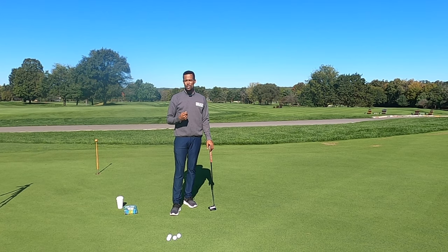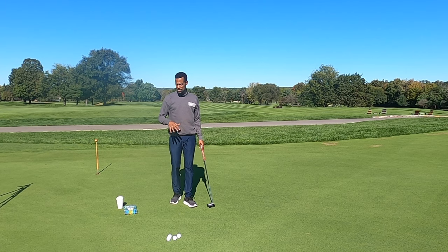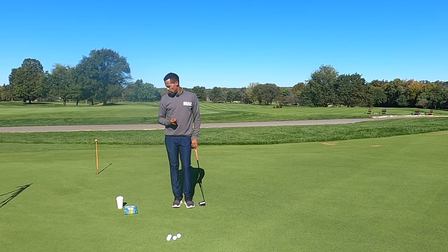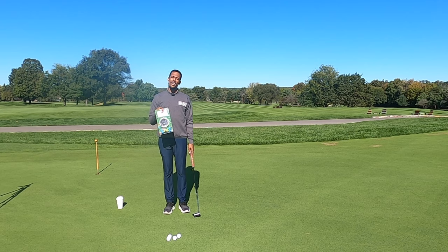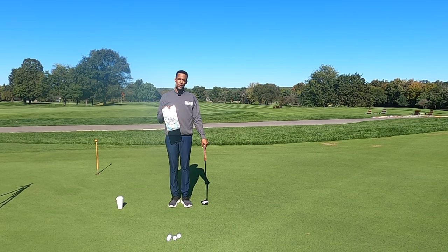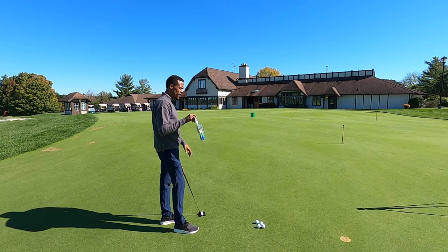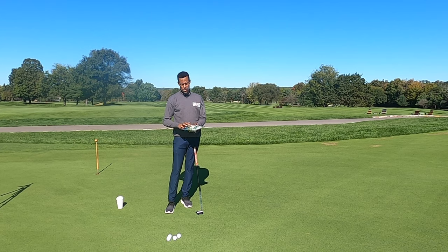Now we're going to get into another part of putting practice. DNA Golf Instruction — we are brand ambassadors for the Neuro Putt training aid. This device is awesome for giving you that above-ground target, and we're going to go through the several steps and ways we can use it to improve our putting. We'll get closer to an actual golf hole for this particular model. There is an indoor model and an outdoor model — the outdoor model has cleats that can sit either over a hole or right into the putting green and won't damage it; they heal overnight. The indoor model has Velcro on the bottom so it sticks to your carpet.